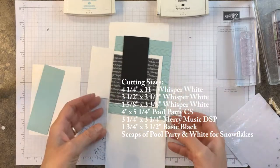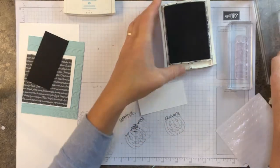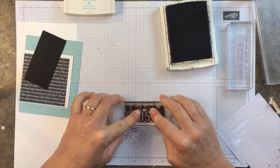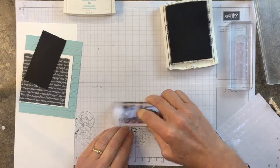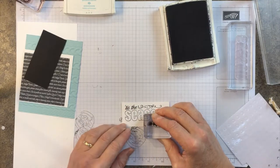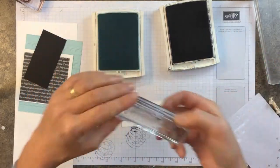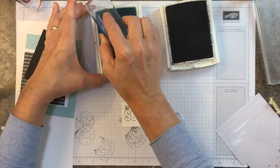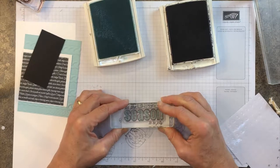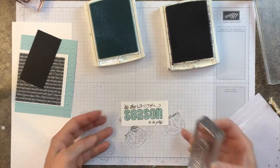What I have found works the best is to stamp 'Tis the Season' with black, and then I'm going to stamp 'To Be Jolly' here in the lower right corner. The neat part is this stamp set has got a filler, so I'm going to use Pool Party here. If you look down through the photopolymer stamps, they're pretty easy to line up — and there you go.